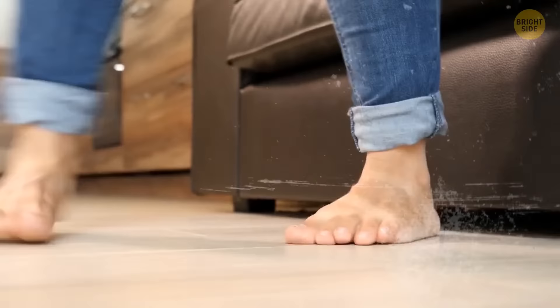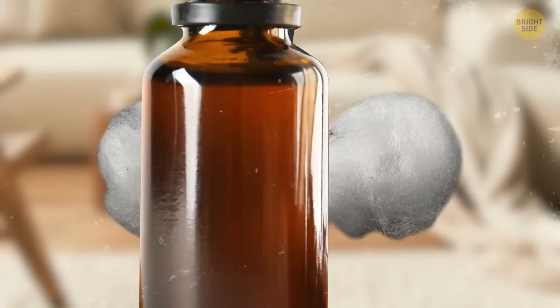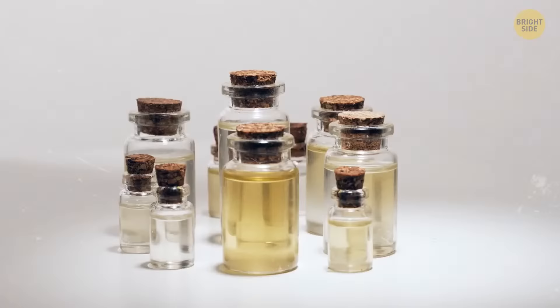Speaking of feet, there's a great way to get rid of unpleasant smells. Apply about 10 drops of your favorite essential oil on two cotton balls. Place the balls into the shoes and leave them overnight. Remove them in the morning and enjoy the fresh smell. You can also mix a couple of your favorite fragrances to customize your shoe fragrance even more.